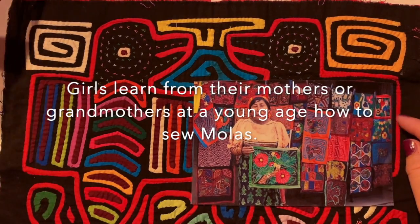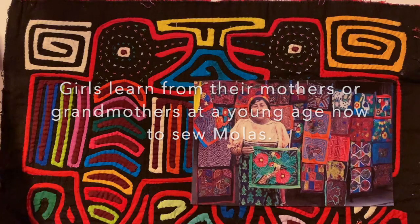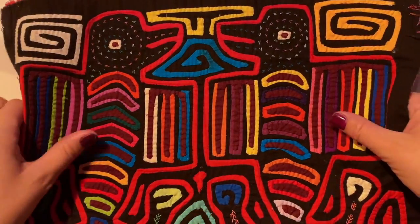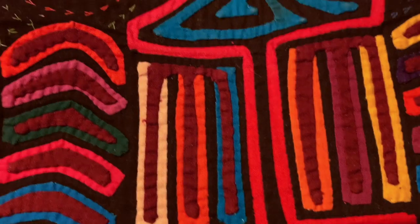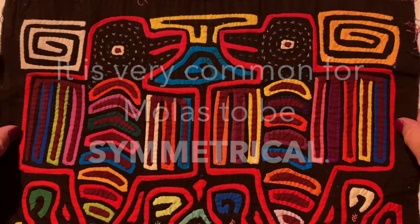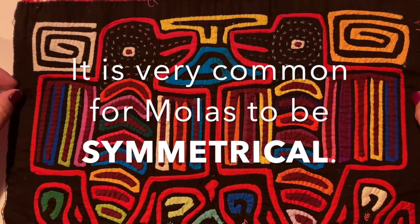Girls learn from their mothers or grandmothers at a young age how to sew molas. If you look closely, you can see the stitching because every single shape and every single color is sewn on there.